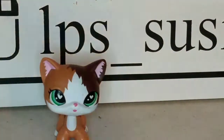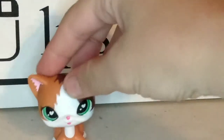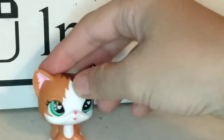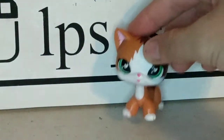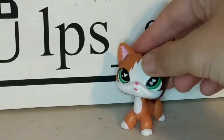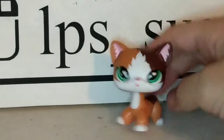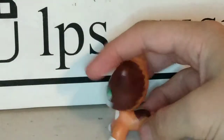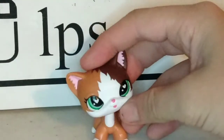Then we also have LPS Honey's mascot, but in a short hair cat form. Yes! Now all I need is LPS Honey's actual mascot, then I'd have both versions, which would be so cute. Because I love LPS Honey.